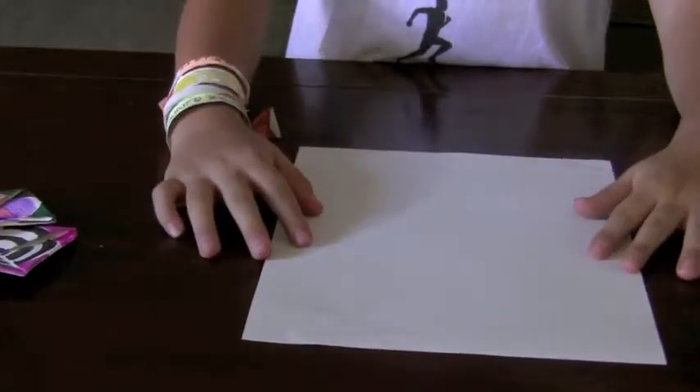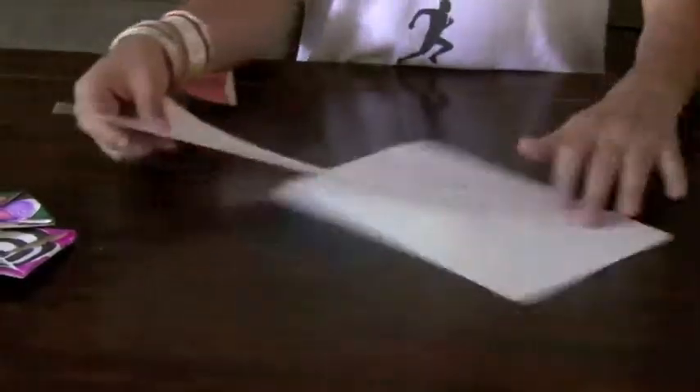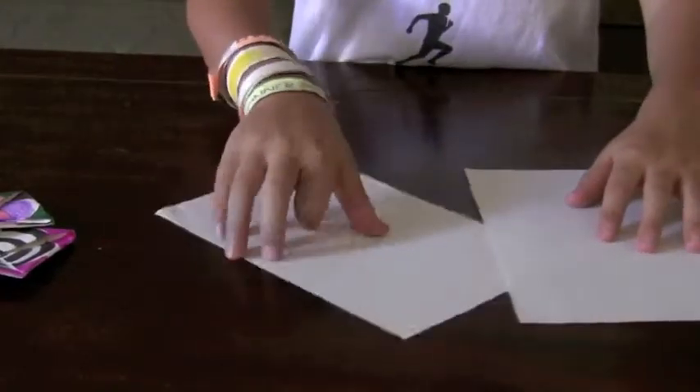To make them, you start out with one rectangular piece of paper and you cut it in half so you have two separate pieces of paper.